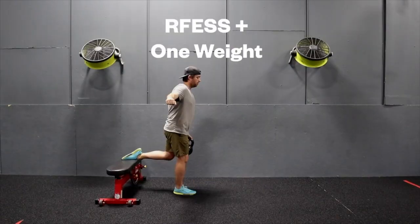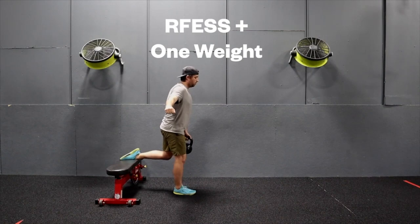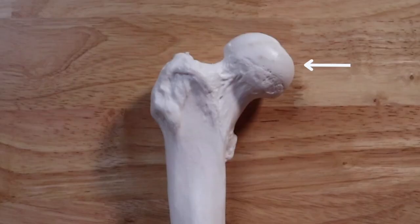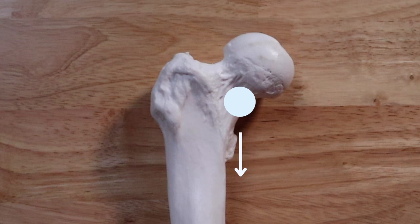Bone adapts in a site-specific manner, which means if you're concerned about your hips and pelvis, you probably need to be deadlifting; if you're concerned about your femur, you probably need to be squatting; and if you're concerned about your lower leg, you probably need to be doing calf raises, because those exercises load those specific bones. It's been shown that even within specific bones, specific locations will get stronger and denser. For example, when you are upright and weight-bearing, most of the stress goes to your medial femoral neck, making it stronger and denser than the lateral femoral neck.